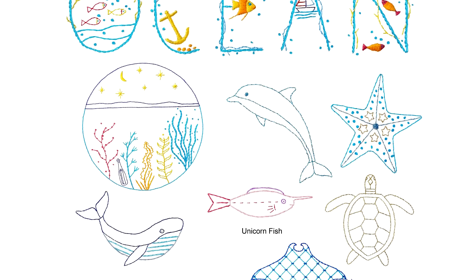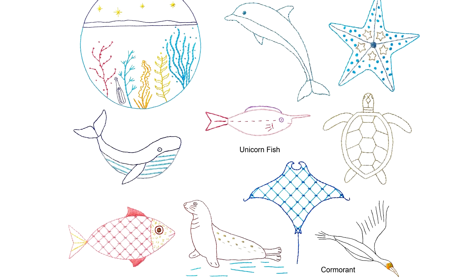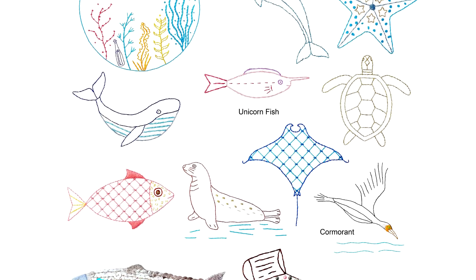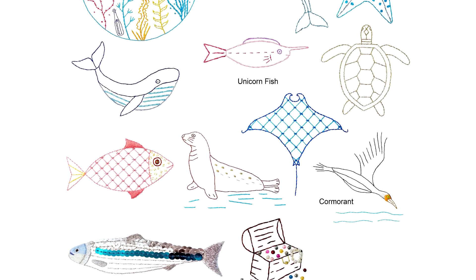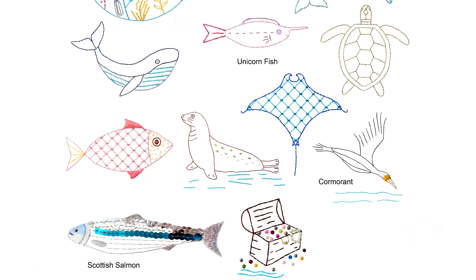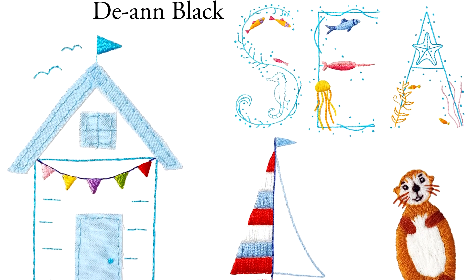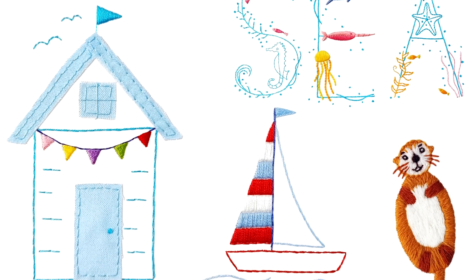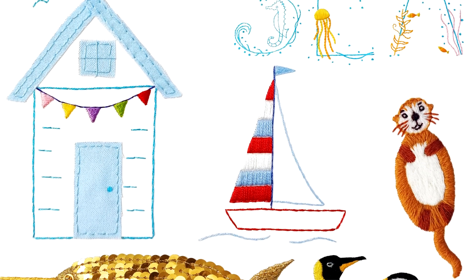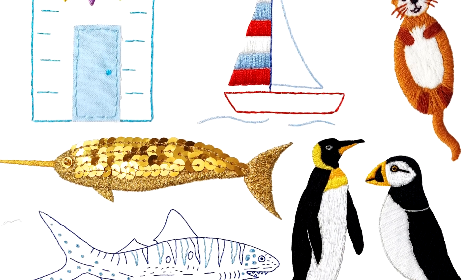Treasure chest, sea otters, sea turtle, manta rays, clownfish, Scottish salmon, shells, seaweed, coral, sea holly, unicorn fish, seabirds, penguin and puffin. Single line continuous motifs are included, and a sea glass stitch sampler design and lettering patterns.